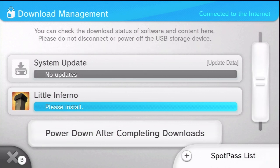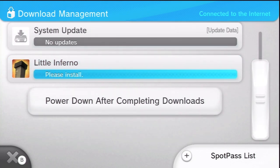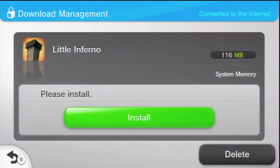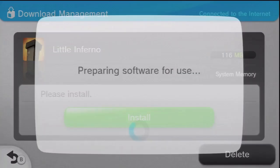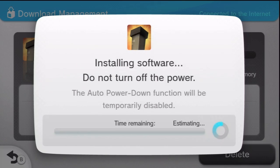After it's finished downloading, you'll have to install it — so it's two steps. After you install it, it is ready for you to play. Nothing's going to pop up; you just hit install and you're going to watch that blue progress bar go across.